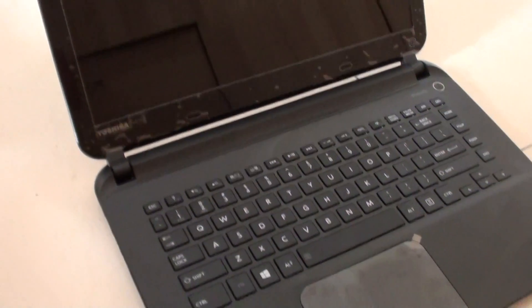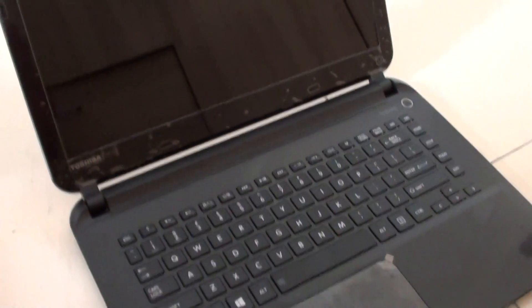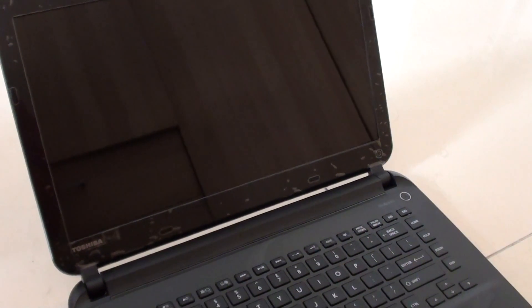How to reset your Toshiba laptop L40B back to factory default. If you need to wipe the hard drive clean and start fresh again, restoring it to factory settings, I will show you how.